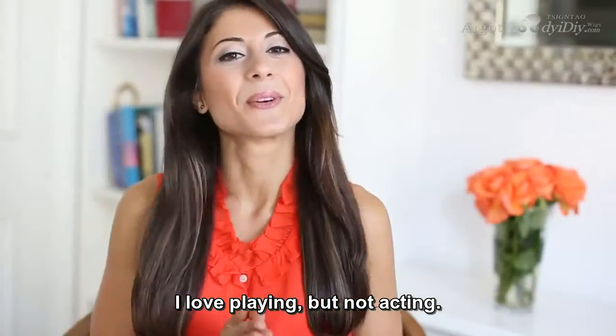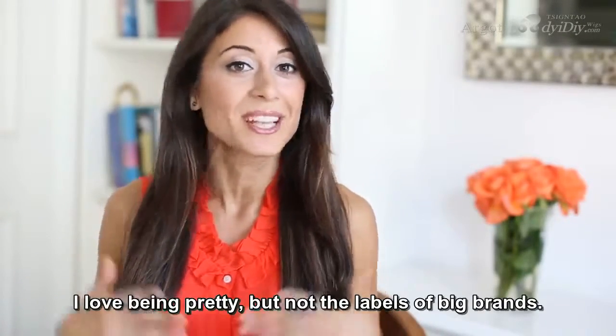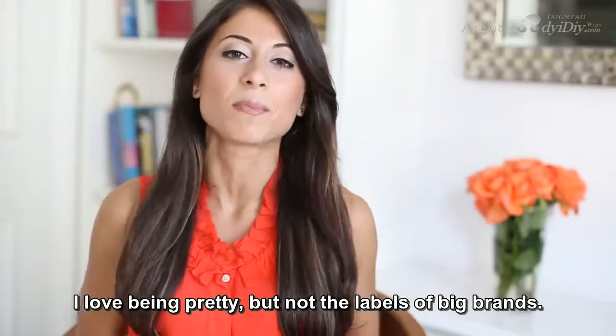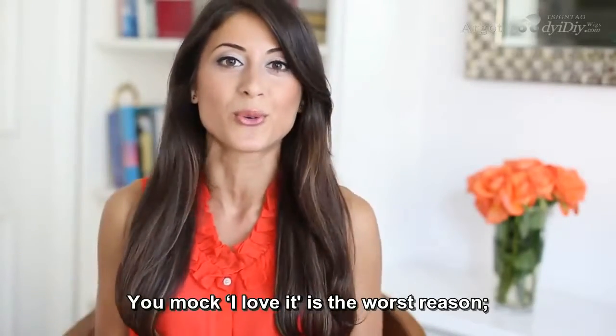Hi my beautiful friends, how are you doing? It's Mimi here today. You guys know how much I love to do hairstyles inspired by Fashion Runways. Today's hairstyle is also inspired by a Fashion Runway — specifically the Chanel Runway. This hairstyle is very sophisticated, very classy, perfect for school or work.